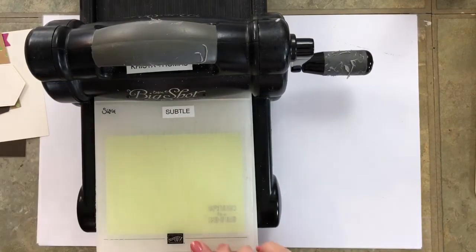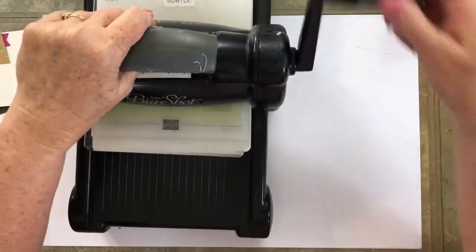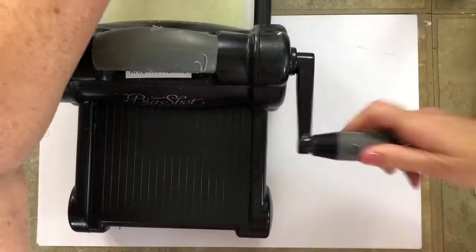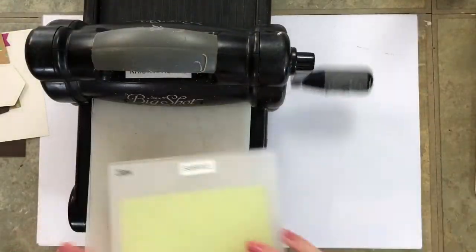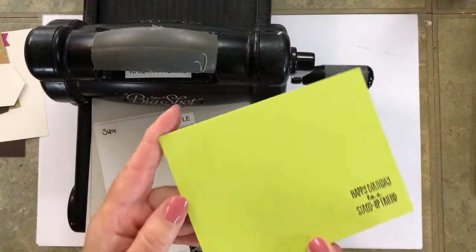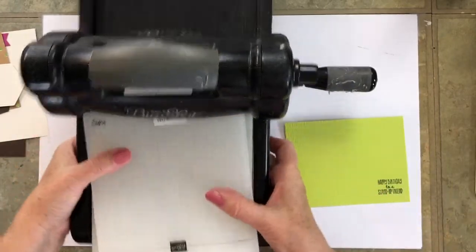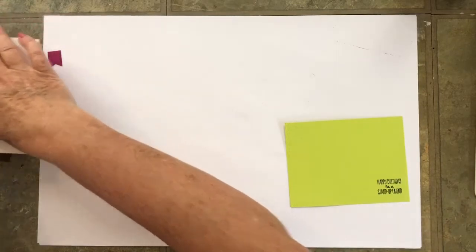Let me put this on here and run it through, then back. Now we have that really nice texture on there. That subtle embossing folder is one of my favorites. Now we're going to take this mat and glue it to our card base. Make sure you've got the fold at the top — have you ever glued it on upside down? I have. Very frustrating.